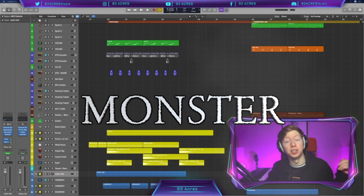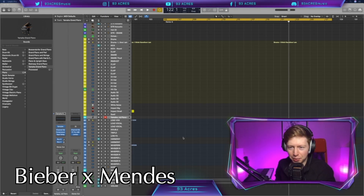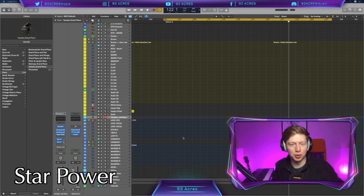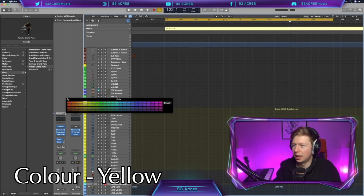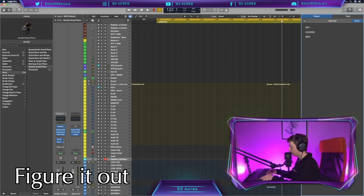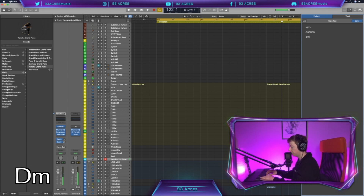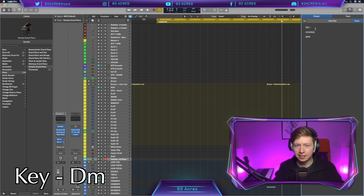Let's get under the covers with Monster by Shawn Mendes and Justin Bieber. Talk about star power — they're just going to rake in the views no matter what they release. Thankfully it's a good song, so that's why we're covering it. We're going to need key chords and BPM. Playing through the chords — what if I do minor? What if I say major? And that key is D minor.